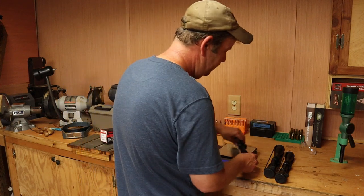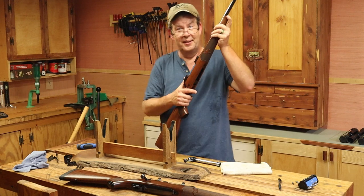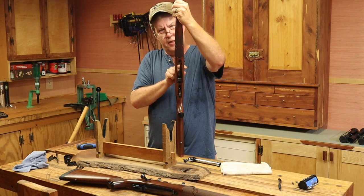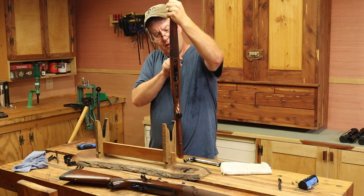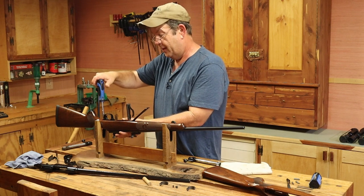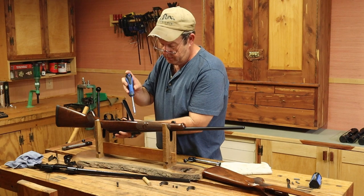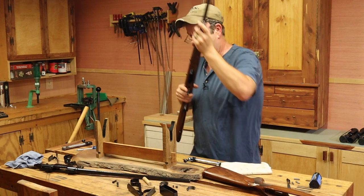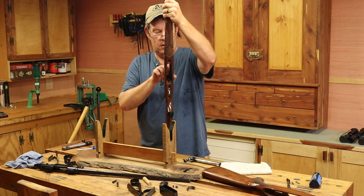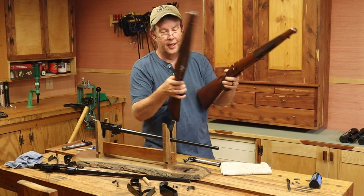This XTR was bedded back before anybody did bedding, and the action is one of those you work back and forth to get out — it doesn't just fall out. The 2012 didn't fall out easily either. Now with both rifles apart, you can see the difference between the stocks as far as the bedding goes.